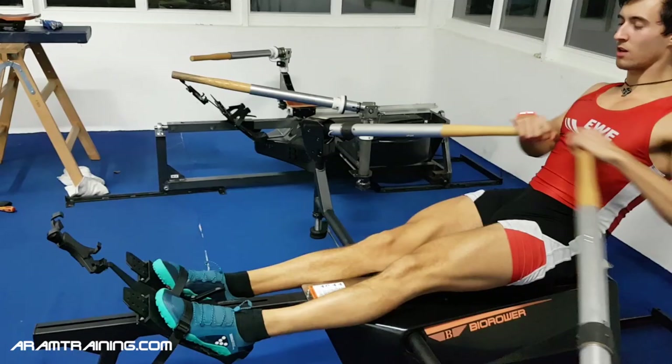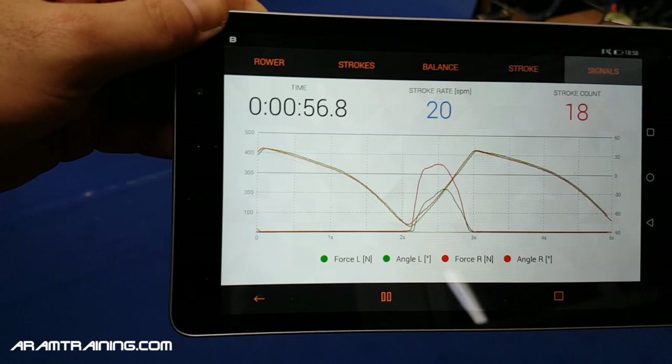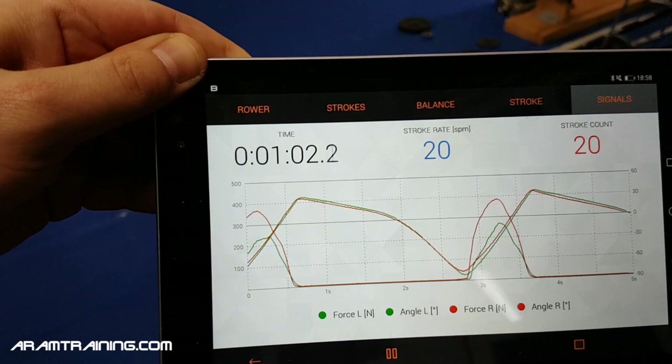See what it does — rapid leg drive at the catch. See how the force curves change: pretty steep attack right now at the catch.